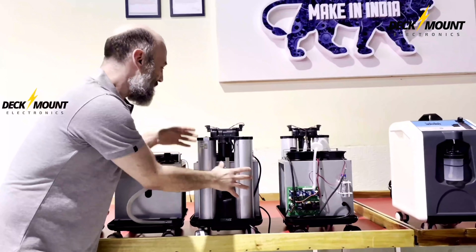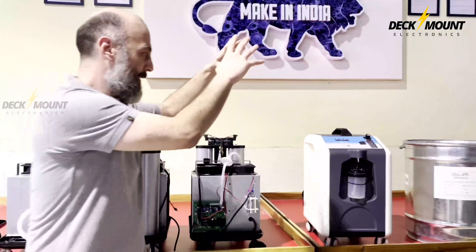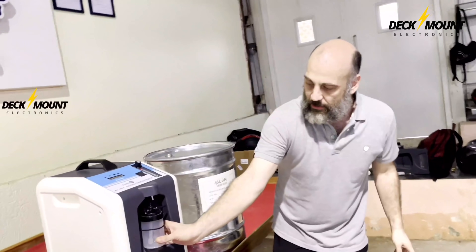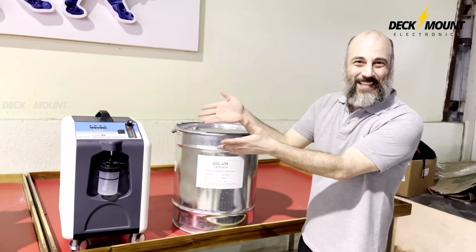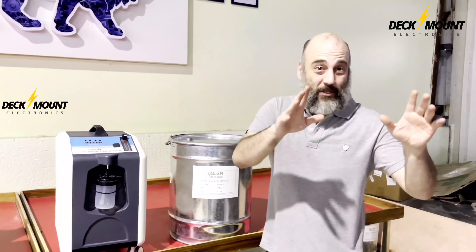Put on the sieve bands. Next we got the PCB board coming in — put it on, attach the cover interior. You got yourself a 10 lpm oxygen concentrator, guys, made right here in India. Deck mount, Nandar Pradesh.